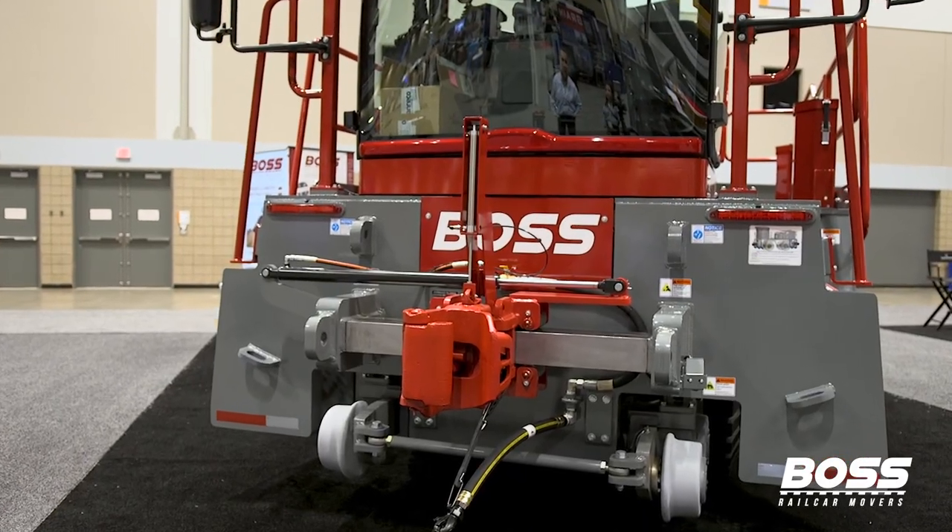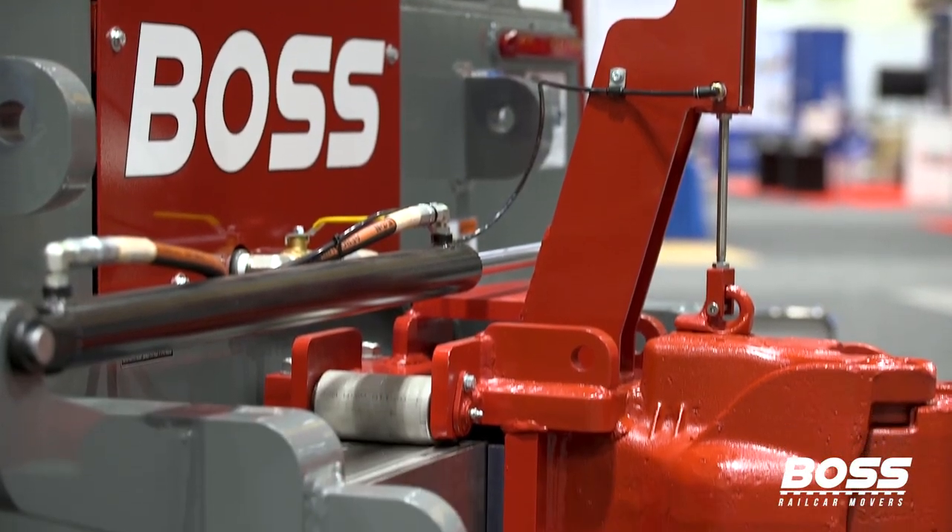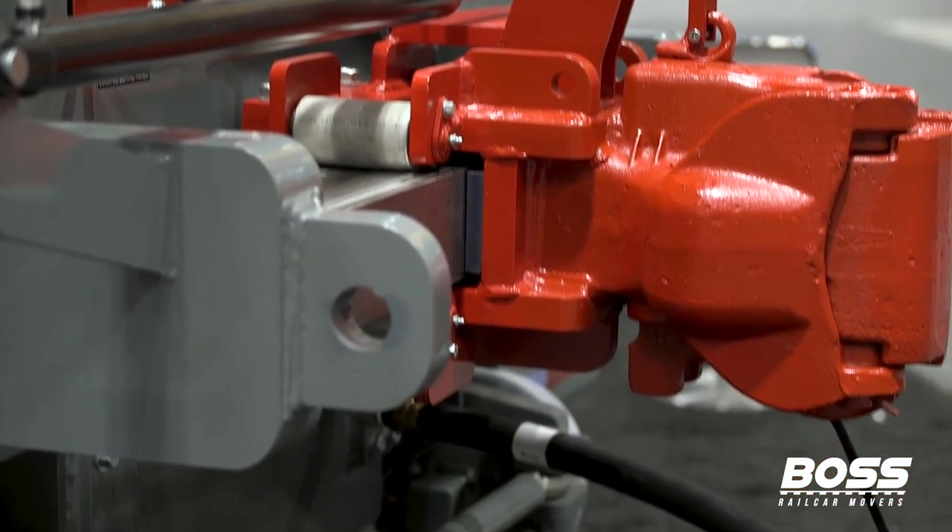This is our AR compliant coupler. We don't have any weight transfer unlike our competitors. They use a strike plate to pick up a railcar off the tracks and kind of borrow the weight onto the machine. With the Boss, you don't have any of that — it's just strictly hook up, connect your train air, and off you go.